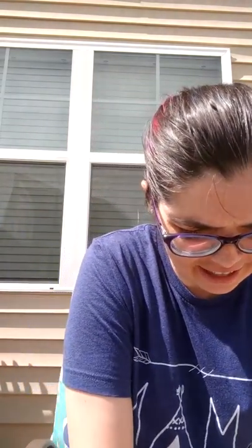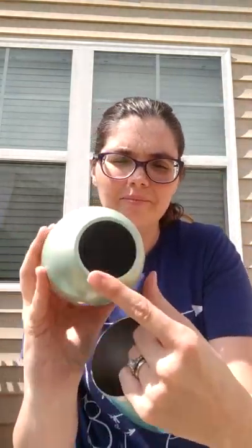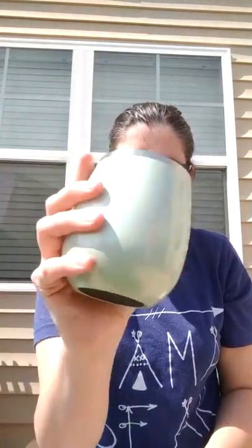Super excited to try these out. They look really sturdy. They have a nice rubber bottom to keep it from slipping, which is really nice. And it fits well in my hands.